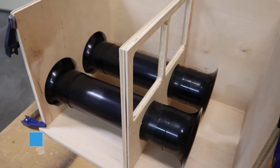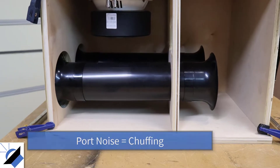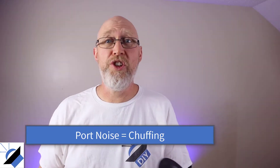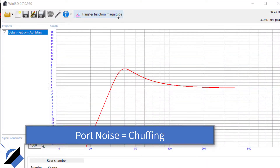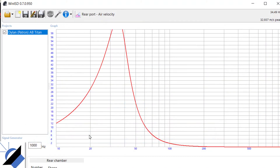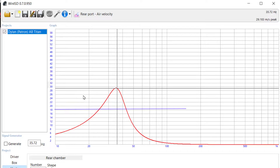Conventional wisdom says that a flared port is superior to just a regular open port, because with a flare on the end, you're going to reduce port noise, also known as chuffing. The rule of thumb most people use is that your port airspeed velocity should be below about 17 or 18 meters per second. You can model this in WinISD, and that's a very important threshold to hit if you want a sound quality enclosure.